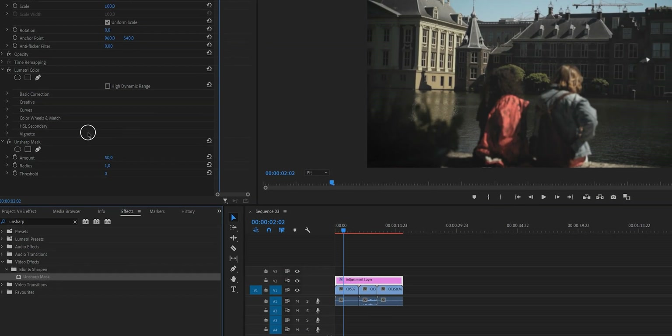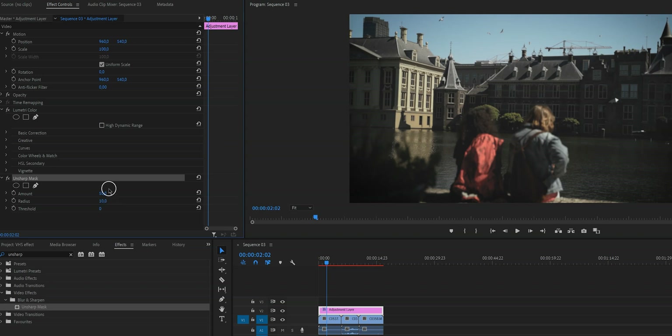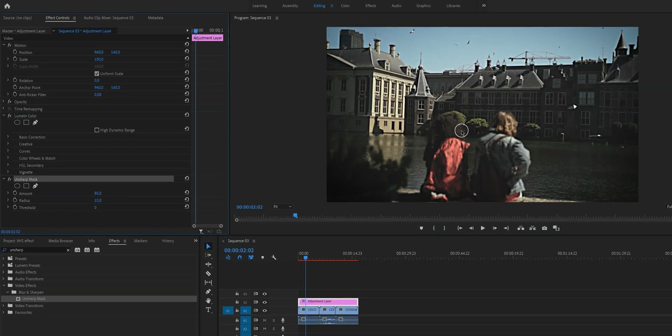Type in Unsharp Mask and drag that to your adjustment layer. It will pop up in the Effect Controls tab — that's where every effect will appear, and where you can delete effects too. Now, the Unsharp Mask does basically the opposite of what the name suggests — it sharpens the image. We reduced sharpness earlier, and now we're adding this back differently. Set the radius to about 10 and the amount to about 80. It's sharp, but it's a different kind of sharp.